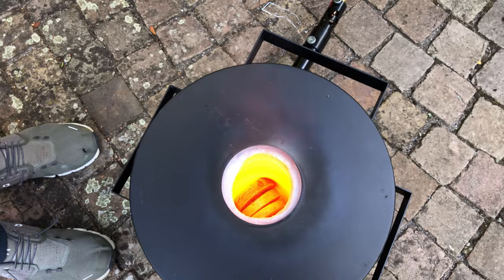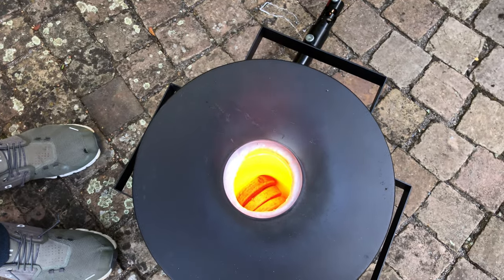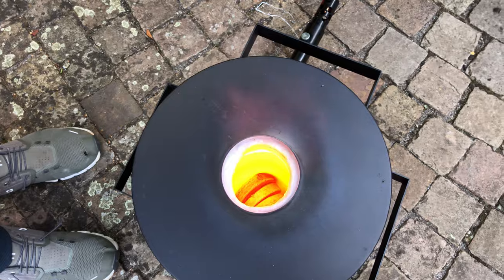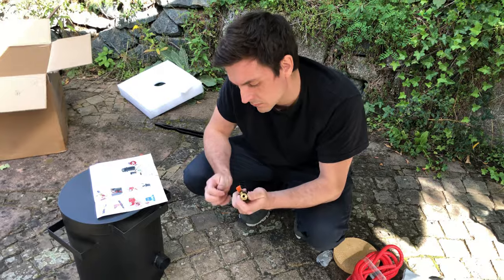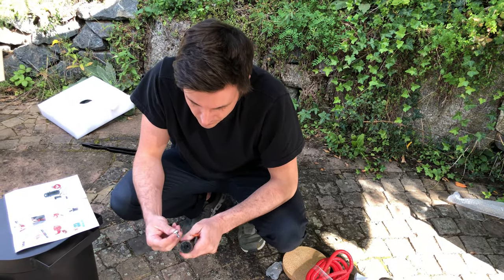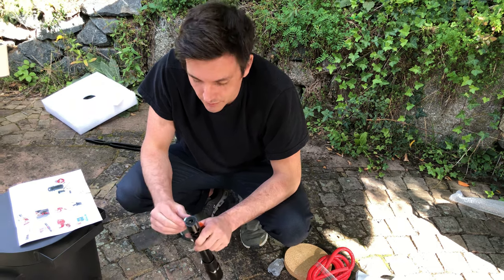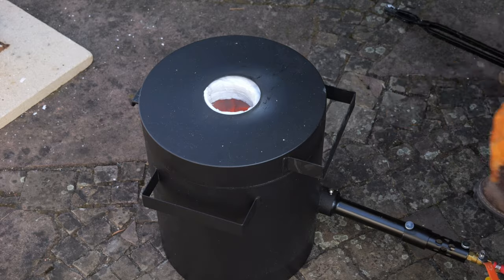Of course, if I were casting metals for a living, I would invest in a more expensive furnace. However, I believe this furnace is well suited for hobbyists. I did notice one minor issue: the thread of the screw that secures the propane nozzle in the burner is damaged, making it less secure. This doesn't significantly affect functionality and can be easily fixed by using a screw with a slightly larger thread. If you are interested, you will find a link to the shop in the video description.